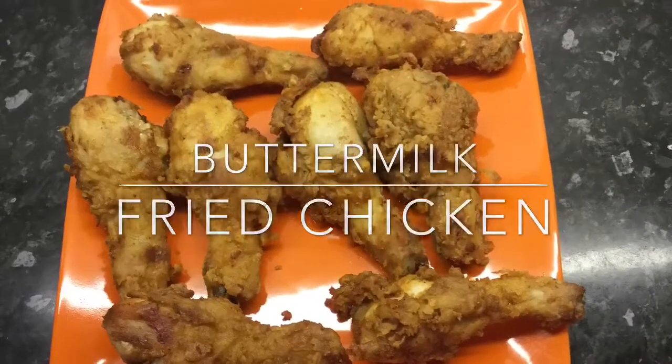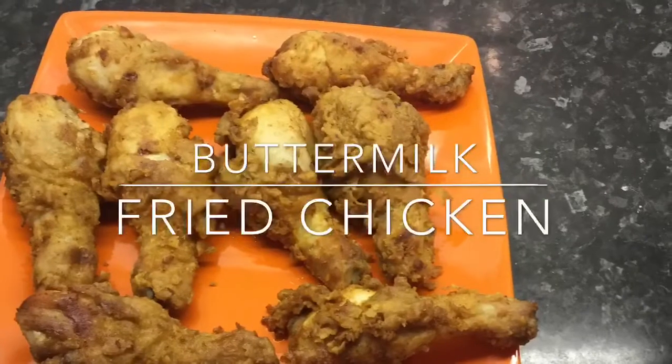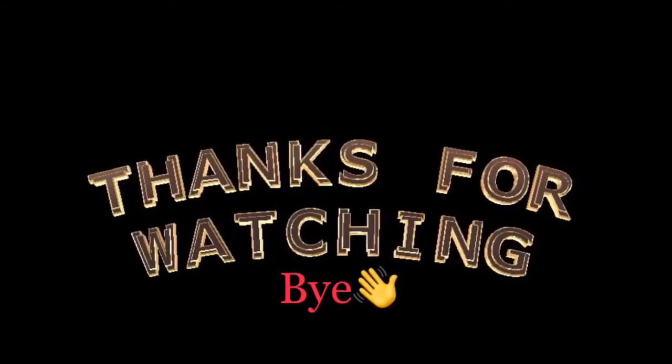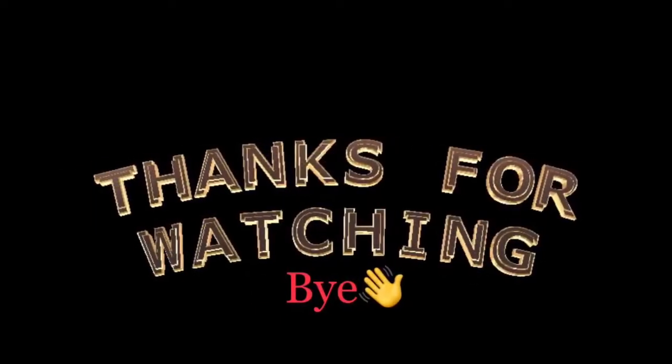My buttermilk chicken is now ready to be served — it's so easy and simple as that! Thank you guys so much for watching. Do not forget to subscribe, like, and share my videos. I'll see you again in my next one, bye bye!